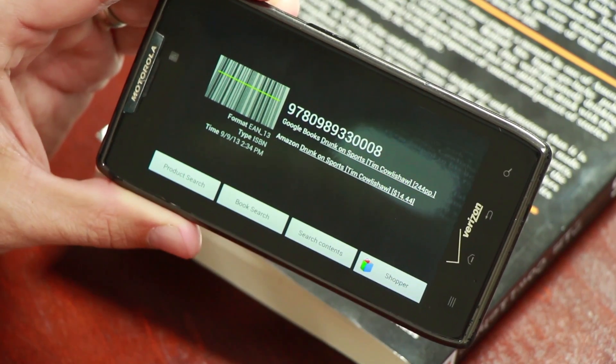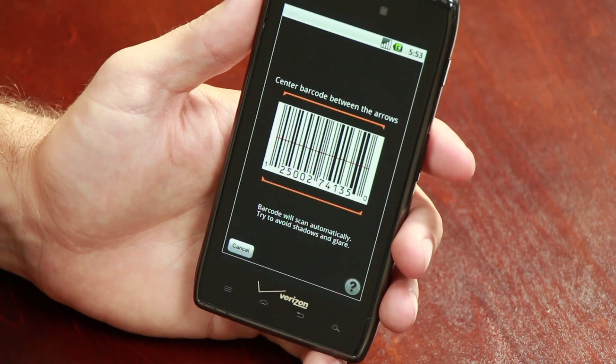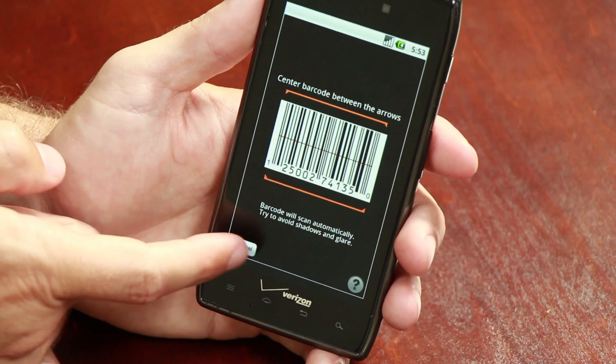You can do a product search, perform a web search, or open up a shopping application. Many other mobile apps also incorporate barcode scanning — for the most part it's all done the same way. Just make sure that the red line goes all the way across the entire barcode. So that's the best way to scan barcodes on a Motorola Android phone.